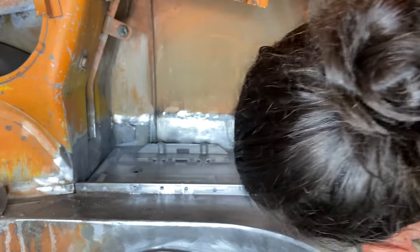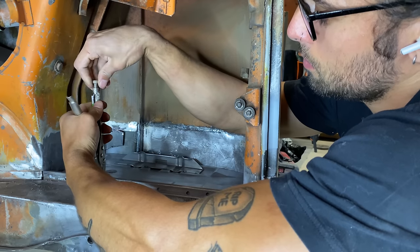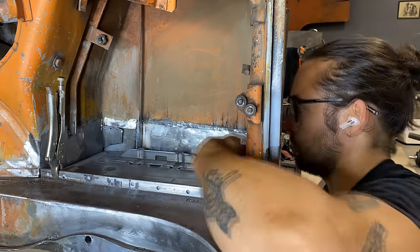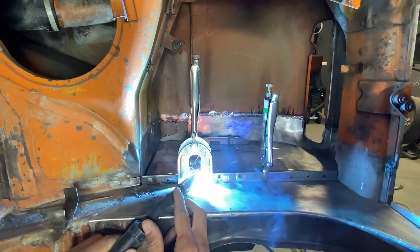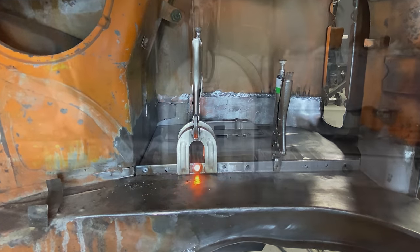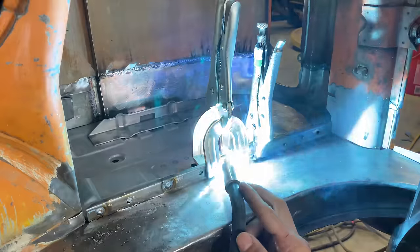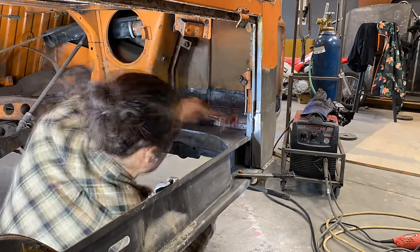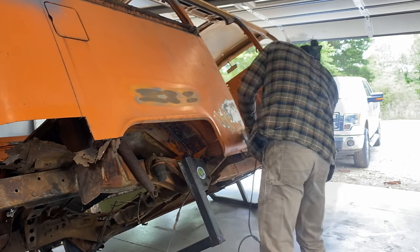If you asked me what's the secret to getting the battery tray installed, I could not tell you — it just kind of finally went into place. But if you ask me what's the secret to a good plug weld, I could tell you. Make sure that your heat is high enough and that you do it slow, starting from the center and circling outward. I have had spot welds not stick due to the temperature being too cold, so make sure you crank up that heat.